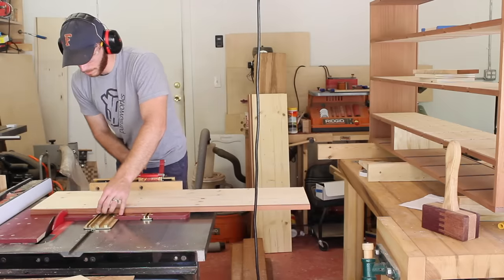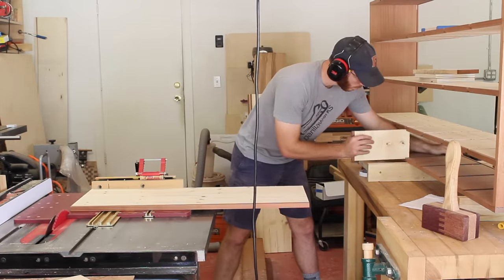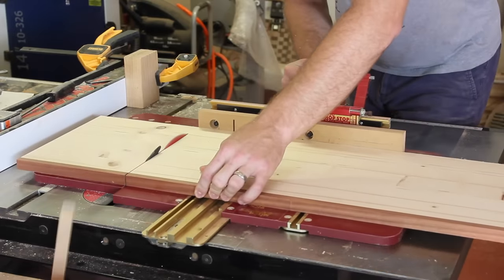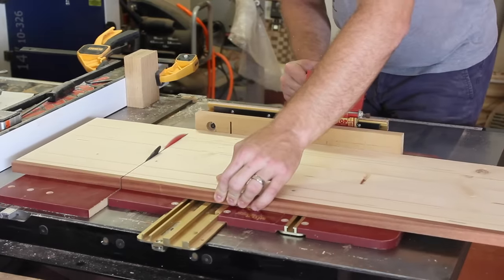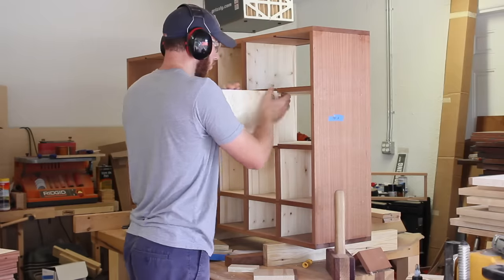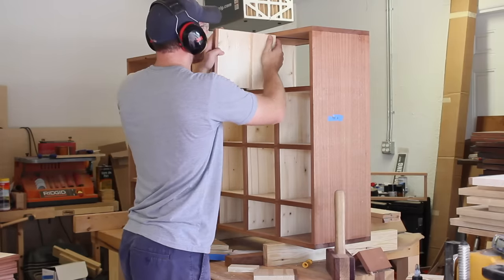I went ahead and got all the dividers cut up and did a full dry fit. If you saw my previous Apothecary chest video, you'll know that I didn't do a dry fit and that glue up was kind of hectic — so I learned my lesson and did one here. Unfortunately, not all of my dados were cut as precisely as they needed to be, so some of these dividers were out of square. You'll see during the glue up that one of them was particularly difficult to get installed, and even later on in the video you'll see what happens because of these out-of-square dados. It's pretty frustrating but I got everything to work out nicely and the errors aren't too noticeable.